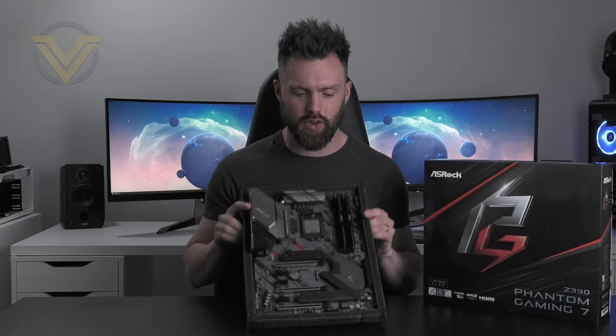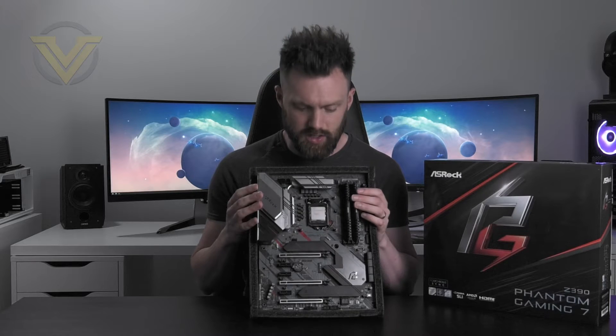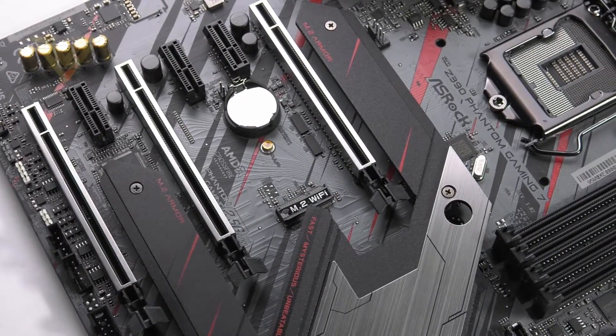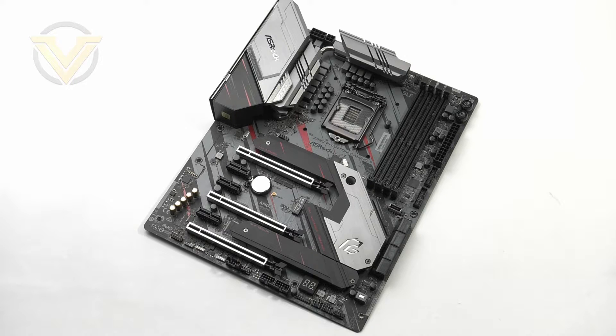Hi guys, in the spotlight today we've got the ASRock Z390 Phantom Gaming 7. This Intel chipset was launched at the tail end of last year, so it might be a bit of a strange thing to be looking at such a product today. But both this and another ASRock Z390 were launched just a few months ago, so we thought it would be interesting to see what these two new boards have to offer. While the X is the flagship within the Phantom Gaming series, the 7 here can be regarded as a mid-range option.